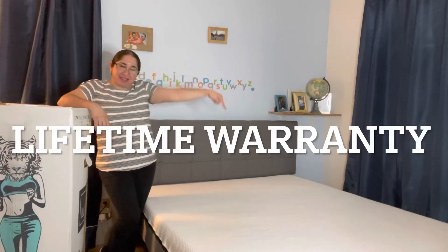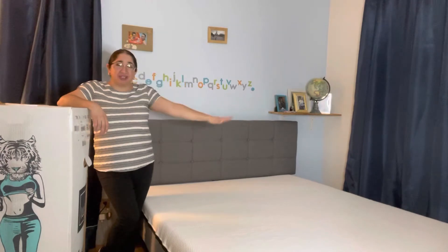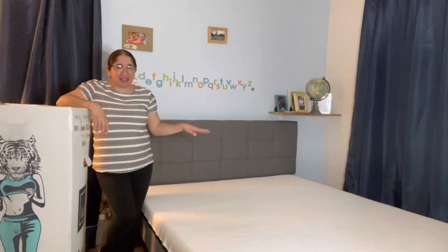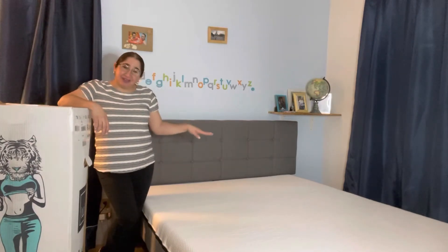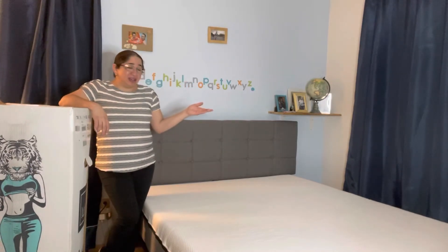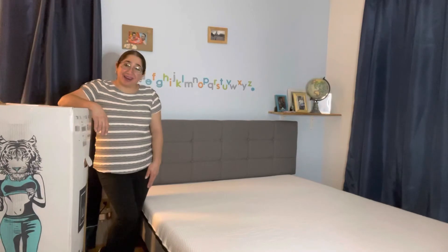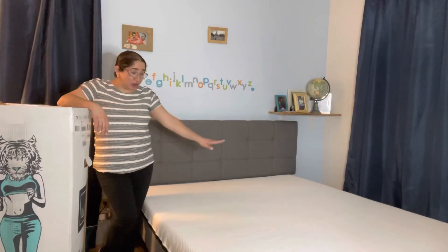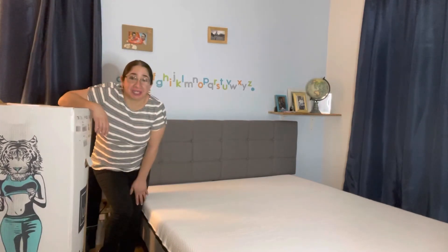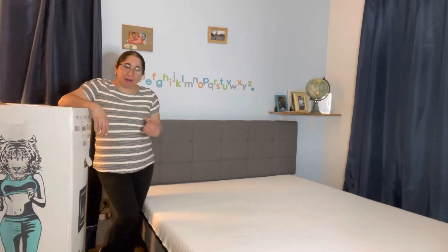Let's recap: 10-year guarantee, 900 tries, free returns, free shipping. It's a three-layer foam bed. I will insert the link down below in the description box just in case you guys are interested in this bed. I will also include the price and how much I paid — I used a coupon code, so there are a lot of coupon codes around. This is a queen size bed, and this is not for me — I just installed it for my son.